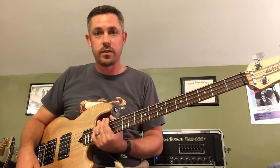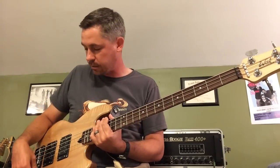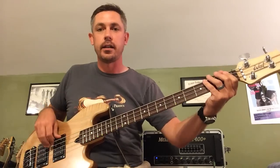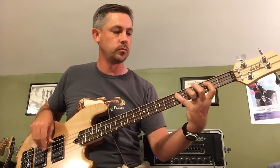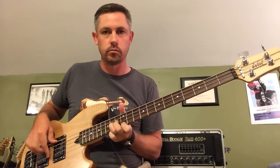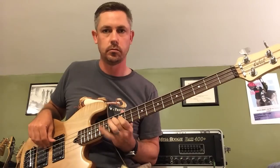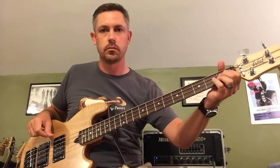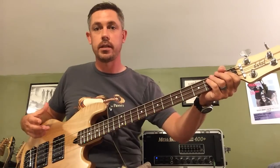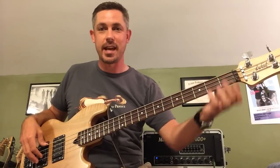I'll start off with the bass with the high-pass filters all the way open, no boost of any type, no pick attack, just the pickups evenly blended. This is kind of the natural sound of the bass. If you hear any distortion, it's probably the crappy microphone on my iPhone, not so much the amp.